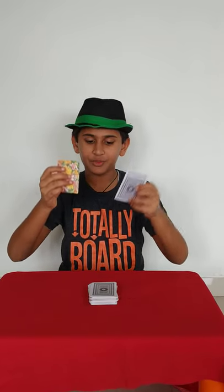That was amazing, right? So this was the third and new card magic trick. If you like this video, please subscribe to my channel and give a like to this video. Thank you.